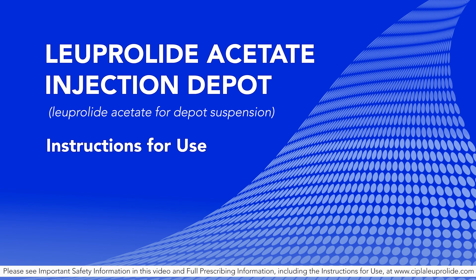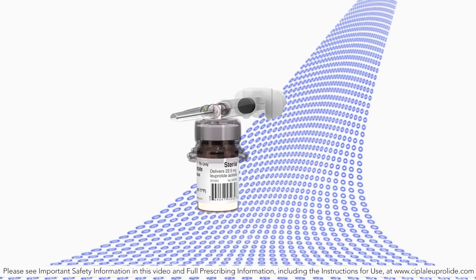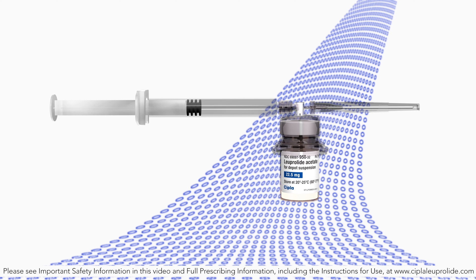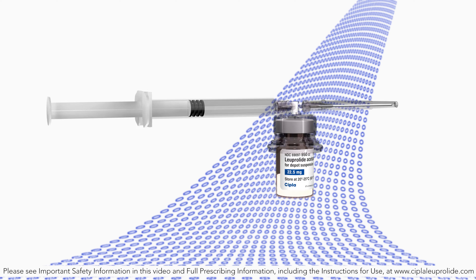The Luperlite Acetate Injection Depot. Luperlite acetate for depot suspension is a modular device for subcutaneous injection of Luperlite acetate. Please watch the video in its entirety to fully understand the proper use of this device.